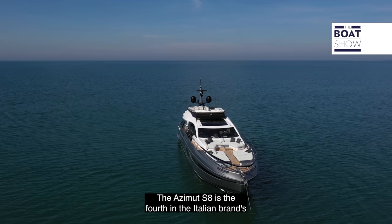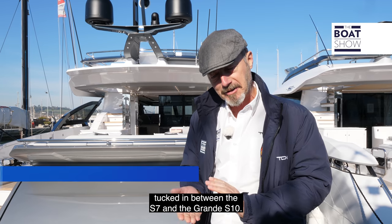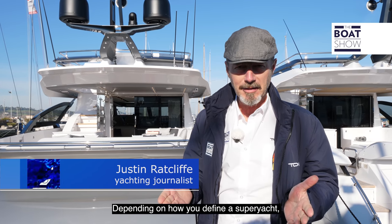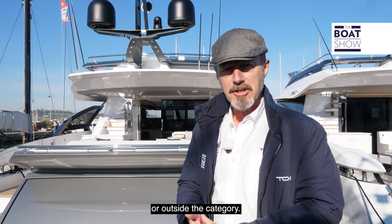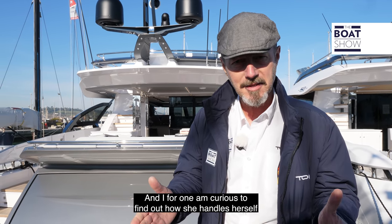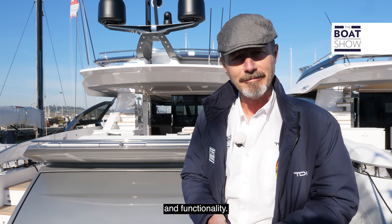The Azimut S8 is the fourth in the Italian brand's S collection of sport cruisers, tucked in between the S7 and the Grande S10. Depending on how you define a superyacht, at a fraction over 24.6 metres, she either falls just inside or outside the category. I'm curious to find out how she handles herself in terms of space and comfort, performance and functionality.